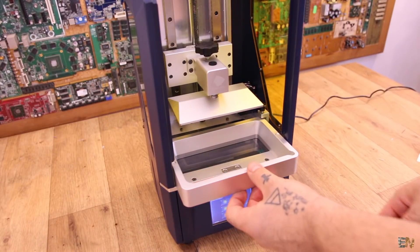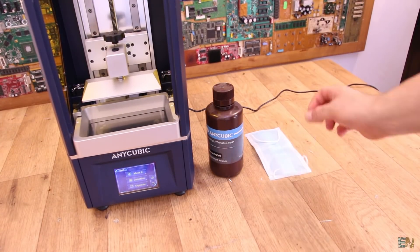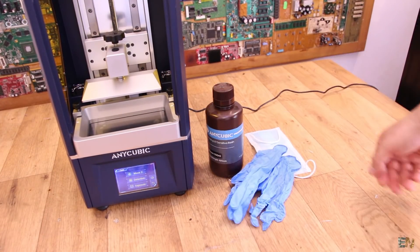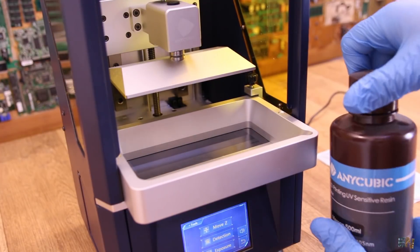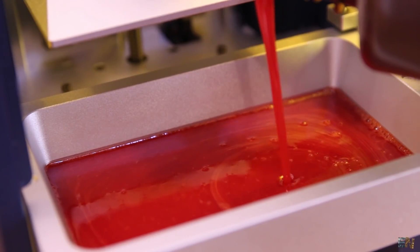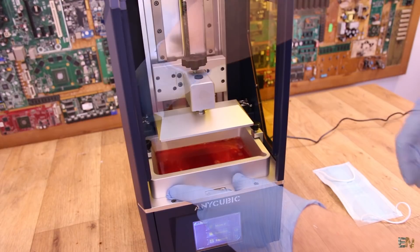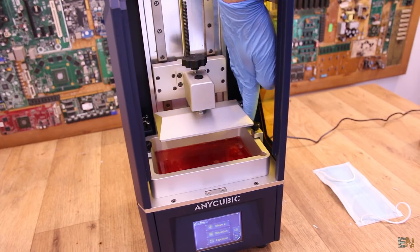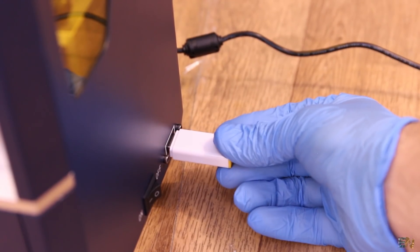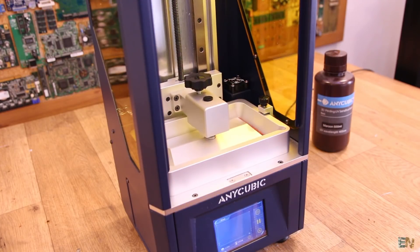Put back the resin vat. It's time to add the air filter mask and gloves. Select the color of resin you want to use, take out the vat and fill it with resin — just a few mm depending on what you are planning to print. Place it back inside the printer and tie the screws. Insert the USB memory stick, go to the menu, select print, and click the example file. The printer starts doing its thing, solidifying each layer.